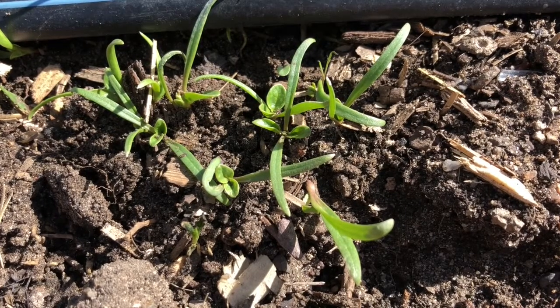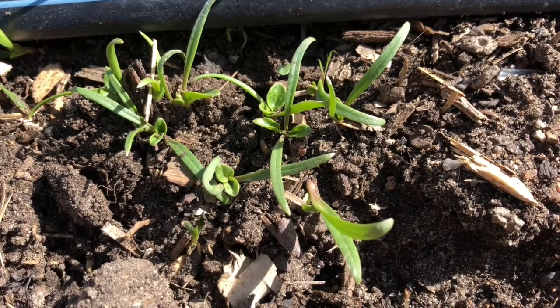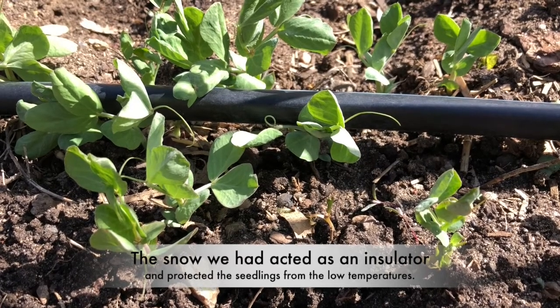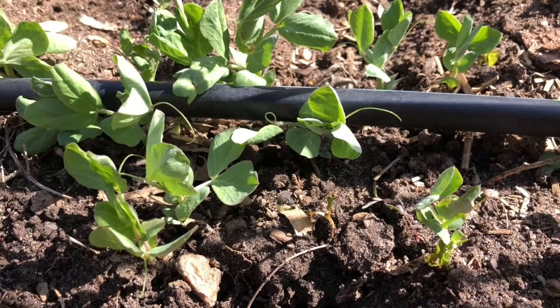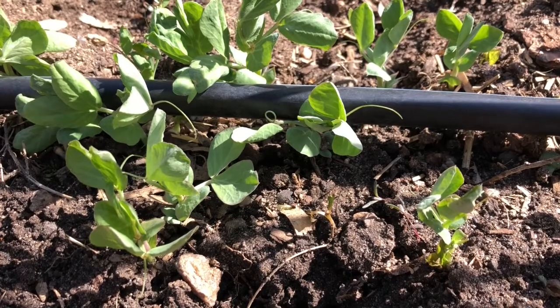Here's some more spinach seedlings. Looks like I did not space these seeds out enough. Here are some snap pea seedlings — these are doing really well. We just had several inches of snow in the past few days and some really cold temperature drops, but because these are frost tolerant seeds that we planted, the majority of these seedlings are doing just fine.